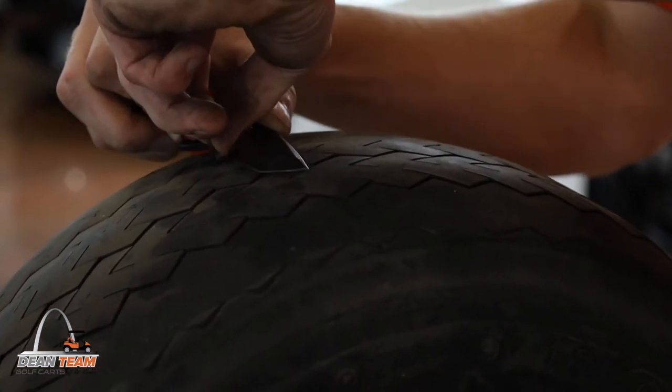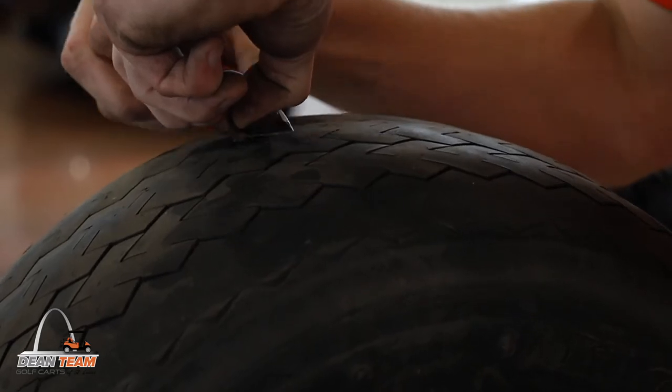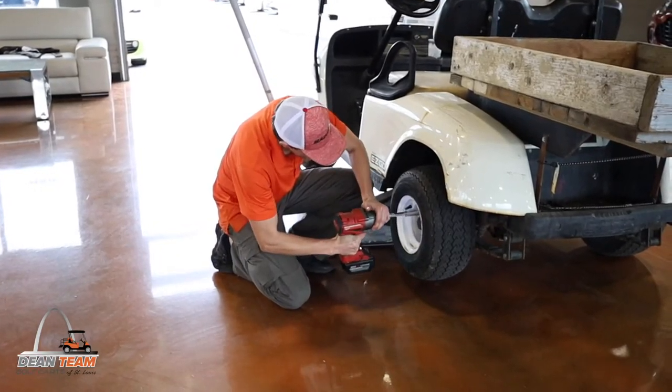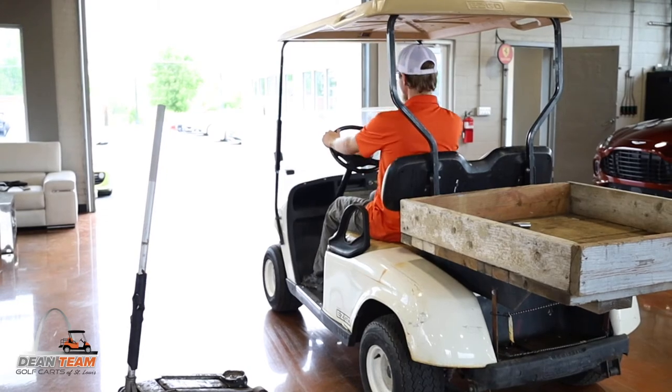And finally, take a sharp knife or blade and cut the plug as flush as you can. It's okay if there's a little left over — it'll wear off as you drive. Almost forgot the last step: install the tire, safely lower your cart down, and you're ready to drive off into the sunset.